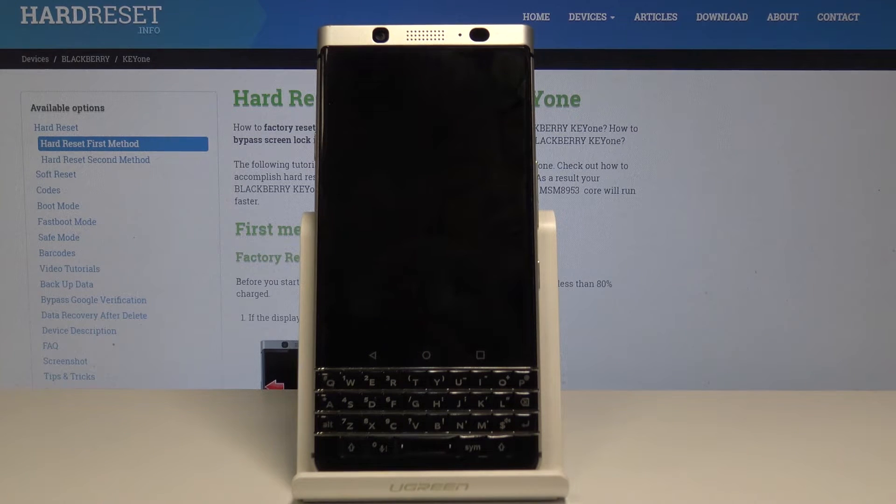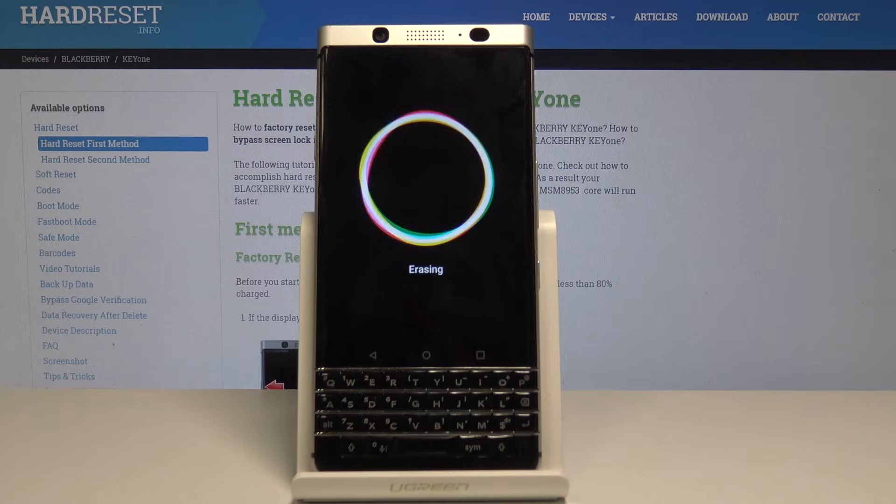Within 10 seconds your device will be reset. Now just be patient and wait until your device wipes the data and then it will turn on with all the data reset. As you can see, it is now erasing all information.